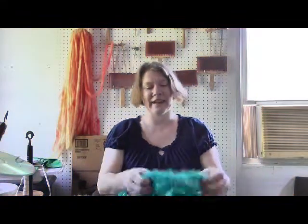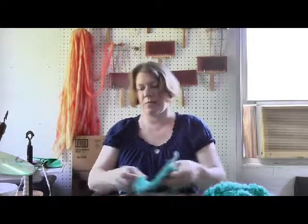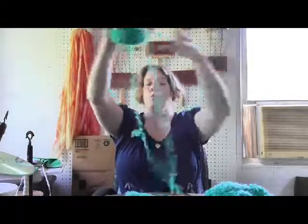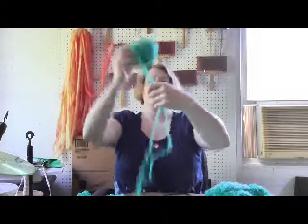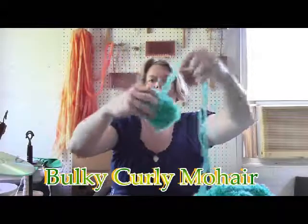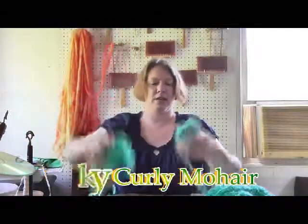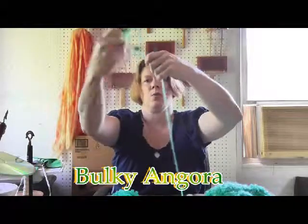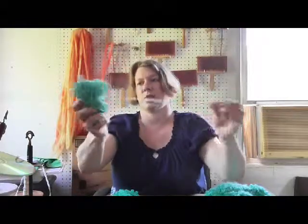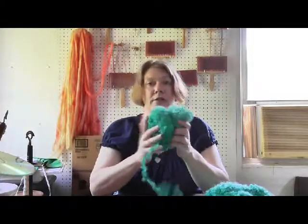Welcome to Fantastic Fiber Friday. Today I'm going to show you something I had made with two yarns I put together and I thought it would be kind of fun. I put together some bulky curly mohair — I mean, how fun is this yarn? I dyed it a pretty teal color, and at the same time I had actually dyed some bulky angora, 100% angora long staple, very nice to work with, and I thought it'd be neat to put these two yarns together in a project.